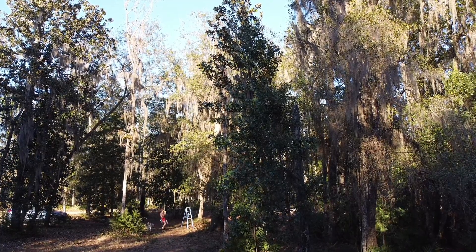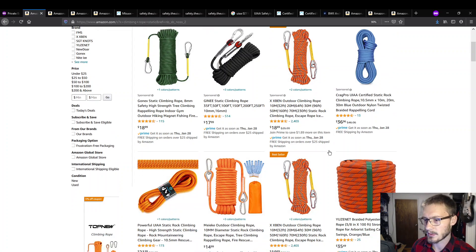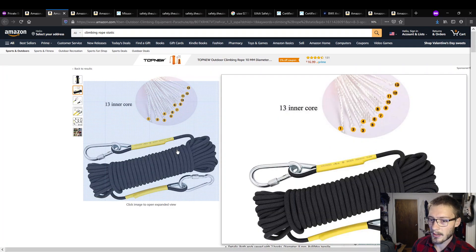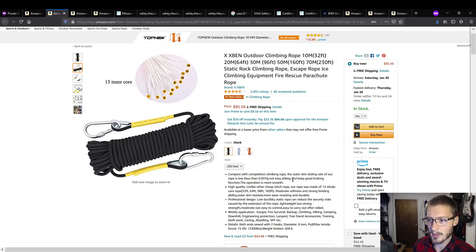It started out with this XBIN rope, which is a sponsored rope — Amazon is being paid to bring it to the top of search results, and it is the best seller on Amazon. This rope is being sold as static climbing rope, escape ice rock rope. It's being sold as rope that should be human rated, but it very much is not. It will hold a human's weight, but it doesn't go through the testing and safety steps that real safety-rated ropes have to. I tested it and ended up using it primarily as hoist rope.